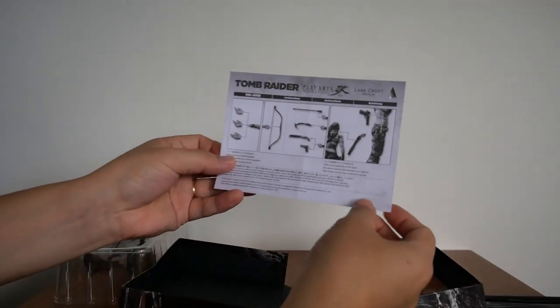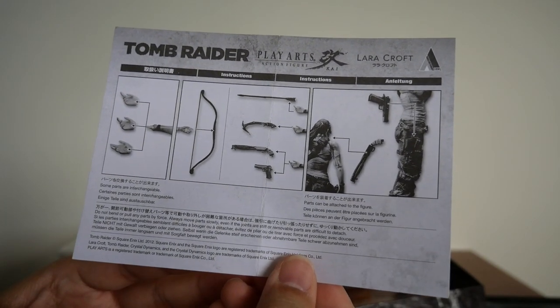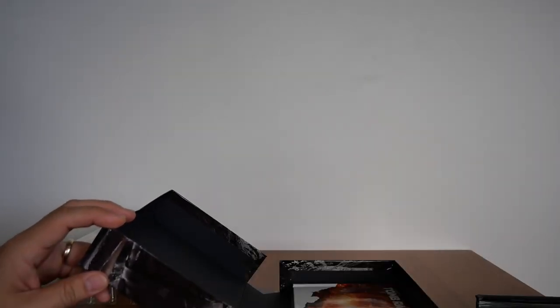We also have the figurine instruction sheet from Play Arts Kai. And there is a download code for the music track — 'Survivor's Born.' That is everything you get for the Survival Edition.